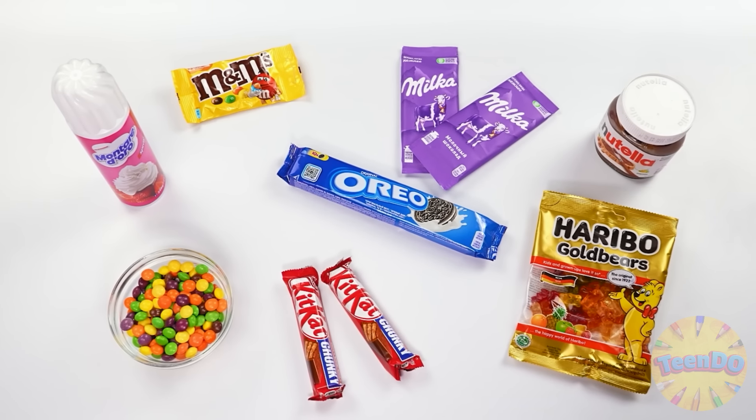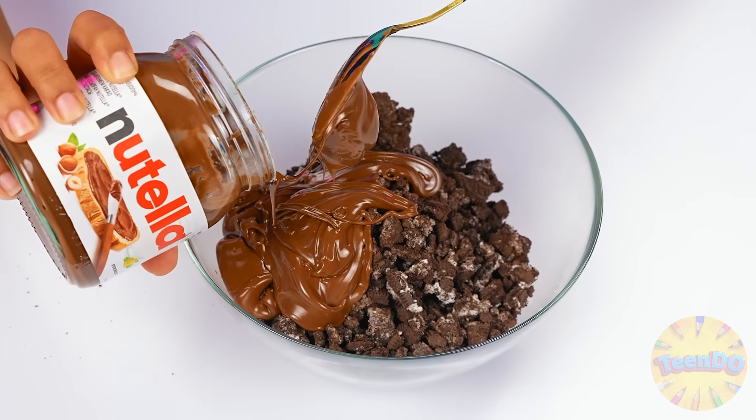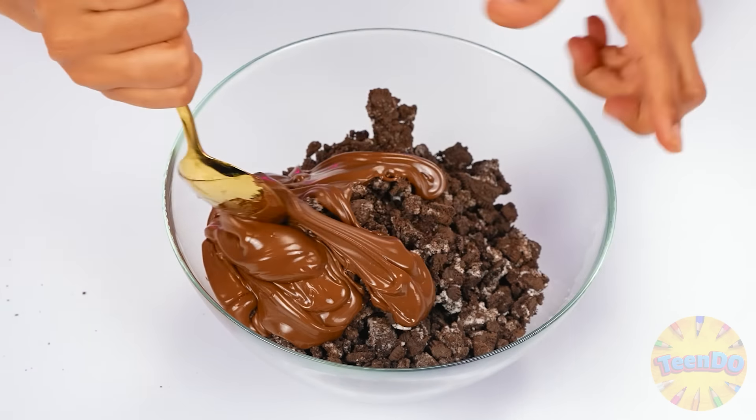Meanwhile, I'll take care of these tomatoes. To begin with, I'll take Oreo cookies and a rolling pin. Now I'm going to turn this cookie into dust — take this! How do you like my cooking technique? I'm gonna let all the crunchiness leave it. Now you can pour the cookies into a bowl and add Nutella there. Look how beautiful. I'll mix it all well. How delicious.